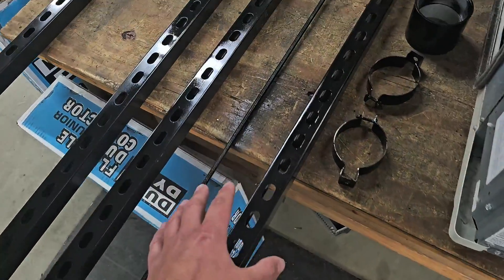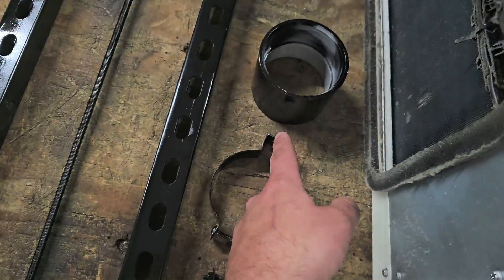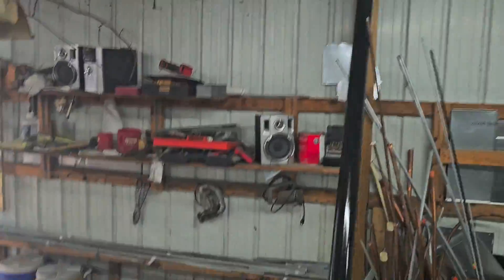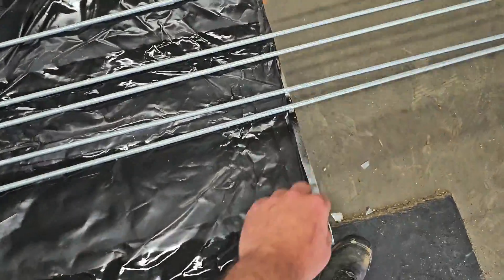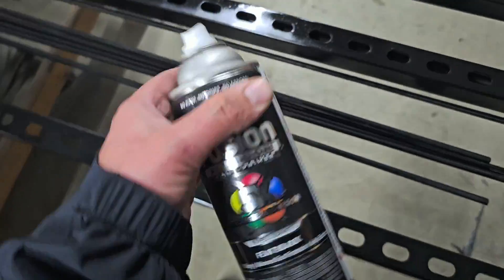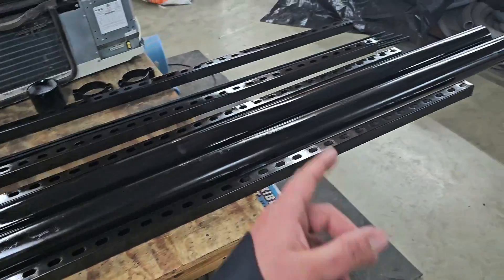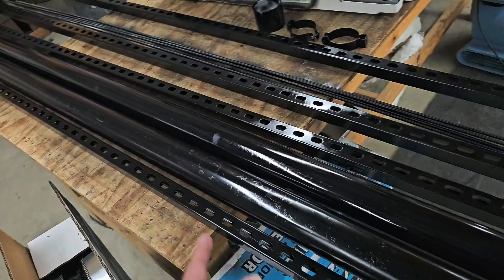You can see we've painted the all-thread and the unistrut. We've also got a coupling because we have two pieces of 10-foot sticks of three-inch PVC pipe. We need to come back and paint the rest of the three-eighths all-thread. The flat black all-in-one paint and primer is what I used, and we're going to paint the nuts and washers black as well.